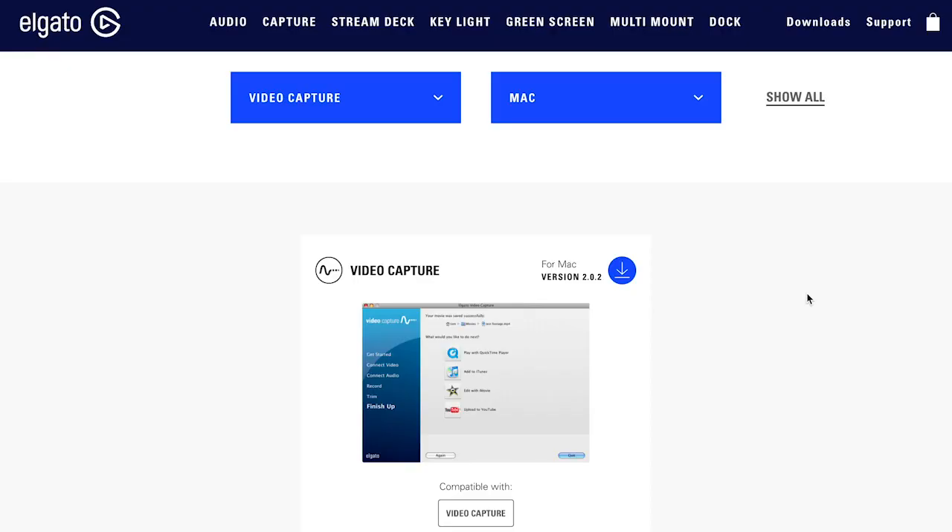The best news of all is that the Elgato video capture device is drop-dead simple to use. First you'll need to download the video capture software for either Mac or Windows from the Elgato website. It installs just like any other software package for your operating system. The software is free but it will immediately ask you to attach the Elgato video capture device to your computer and it won't run without it.